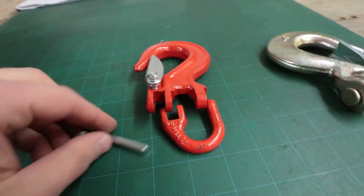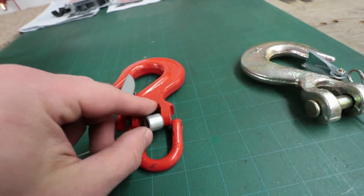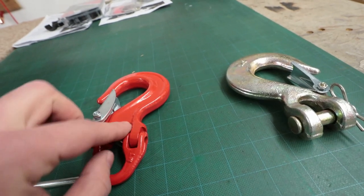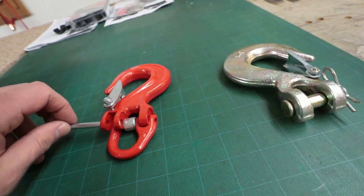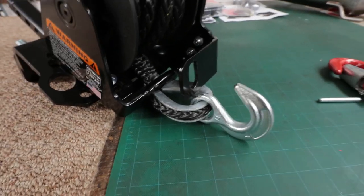This is the hook — it's a very simple install. The spacer goes in between, and then the pin goes right in. I'm going to get the angle grinder now and chop this hook right off.